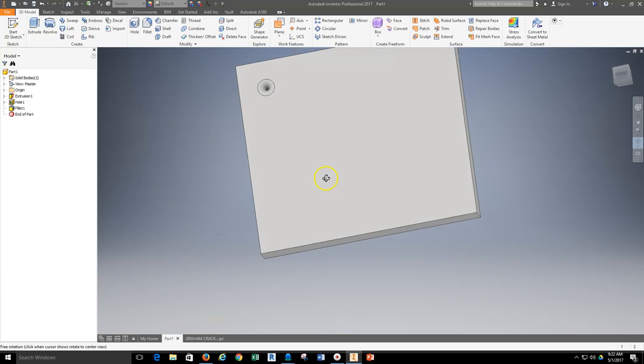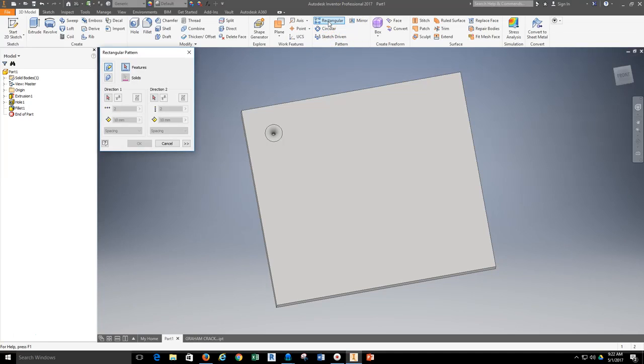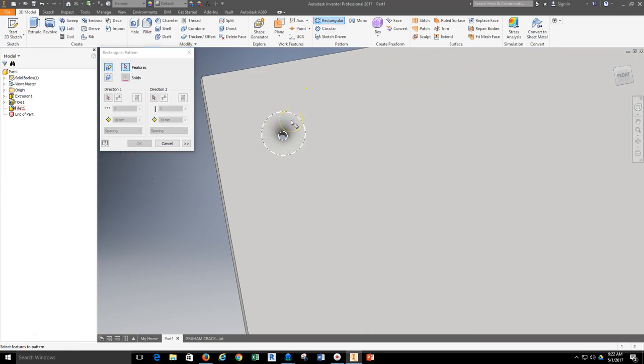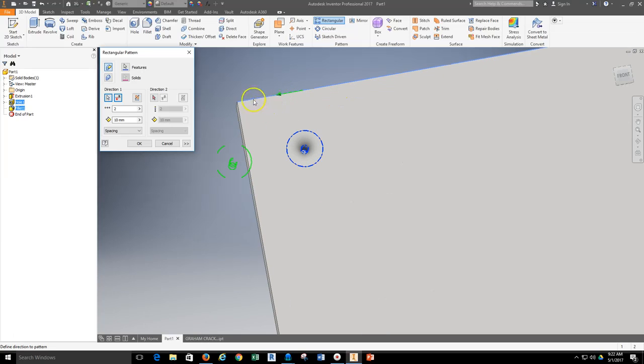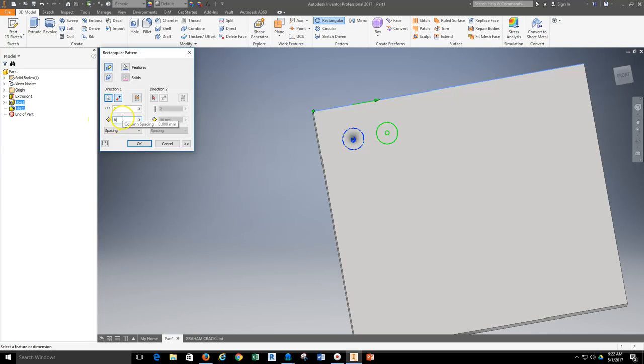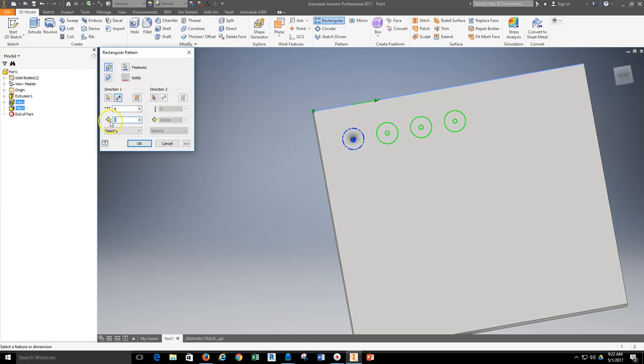Now I'm ready to start the rectangular pattern to set up the hole pattern on the graham cracker. From my pattern bar I'll grab the rectangular pattern tool and select two things: first the fillet, then the actual hole itself, because those are the features I'm repeating. I'll grab the direction — the first direction is the top edge — and I need to switch my direction to go right. The distance is going to be 16 millimeters because that's the spacing to the next hole, and I need 4 total. Coming back into Inventor, I'll set this up to be 4 and change the distance to 16, and these will space out in a nice orderly way.